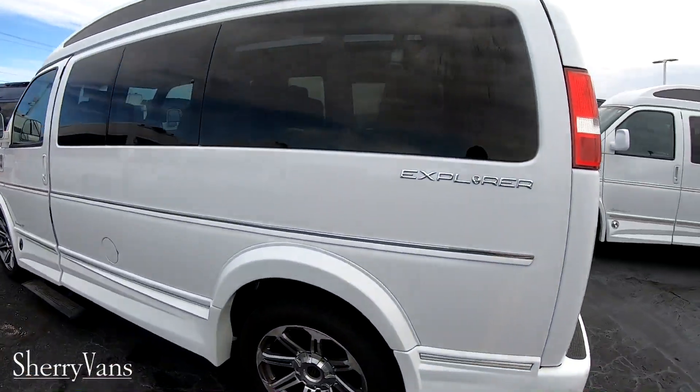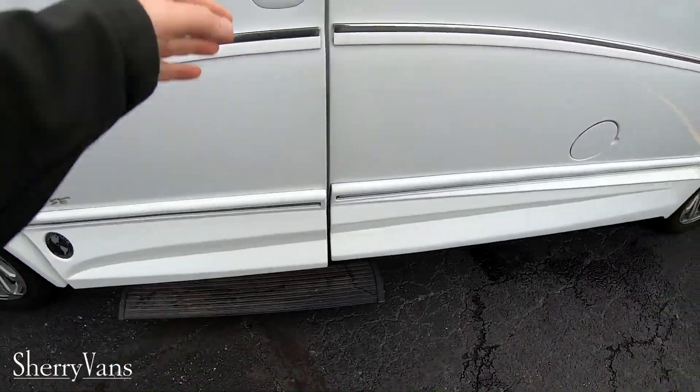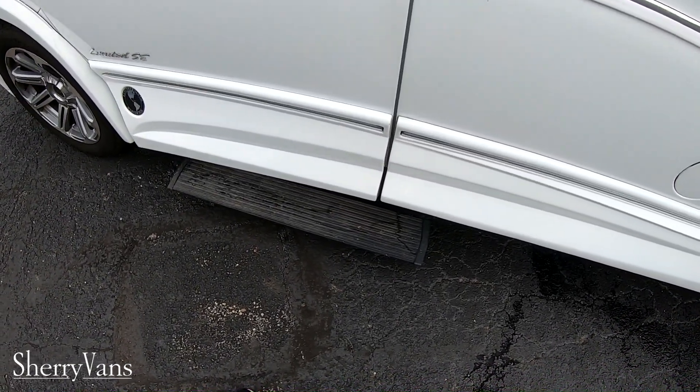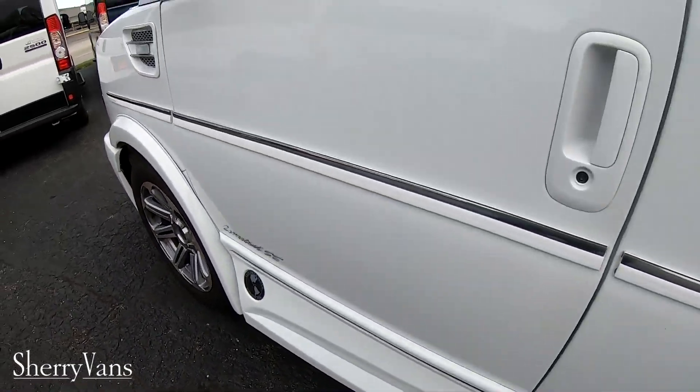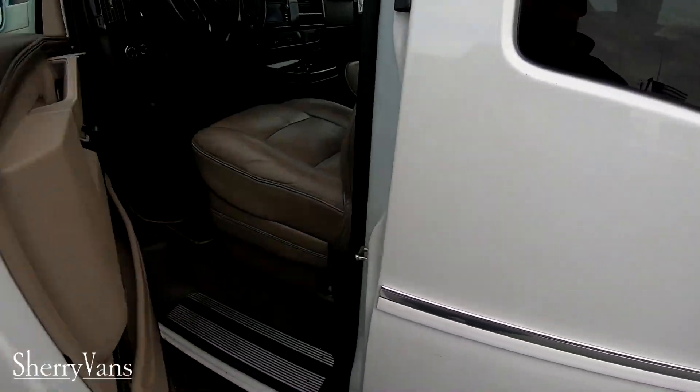Around to this side, it also has a power running board — just a little one. This does have the blind spot indication system, so if someone's in your blind spot, that's going to light up.